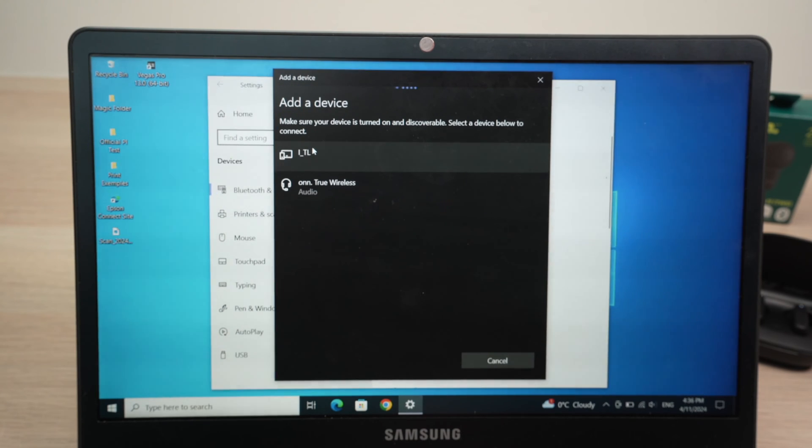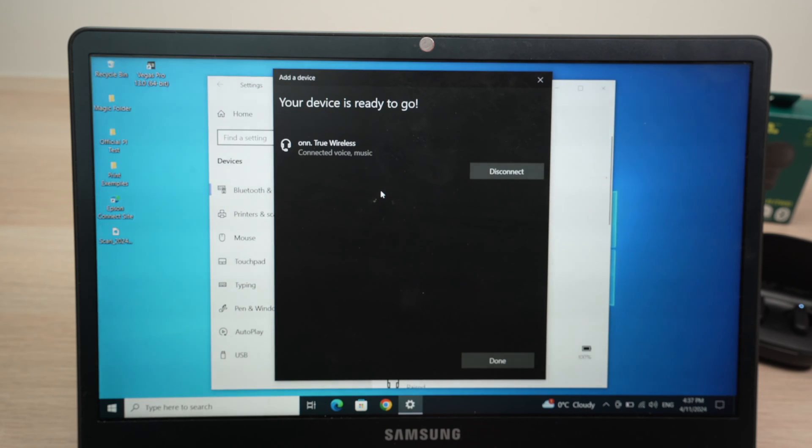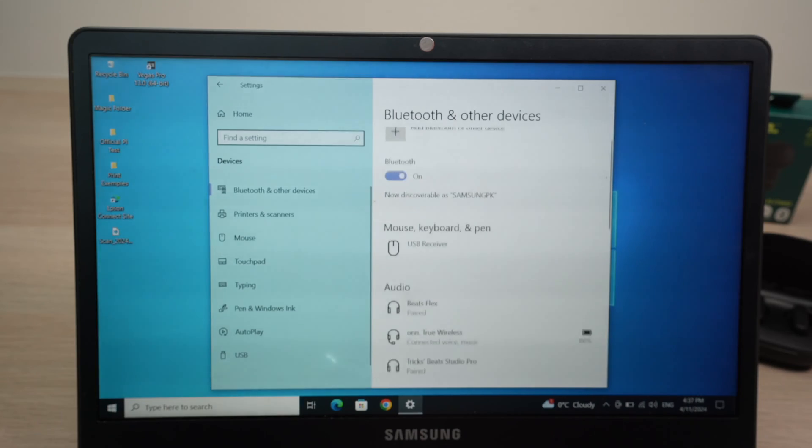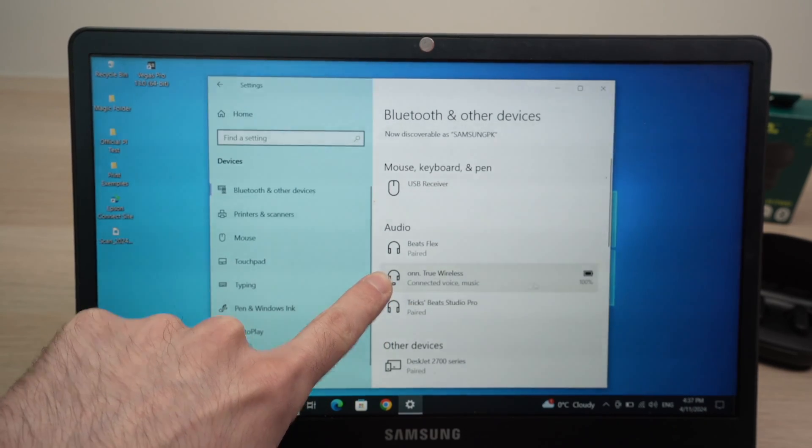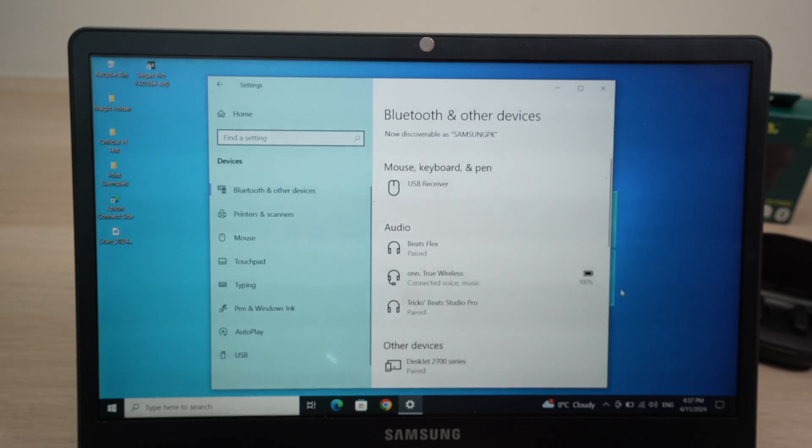Wait a few seconds and in this list you're gonna see your own wireless earbuds — it will show as On and then the name of your model. Click on them and it will start connecting right away. You're gonna get a confirmation that these are connected, then press Done. If you go down this list, you're gonna see that they will be displayed with how much battery is remaining in them.